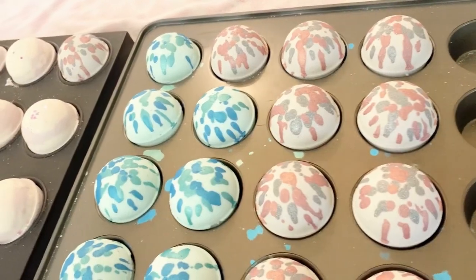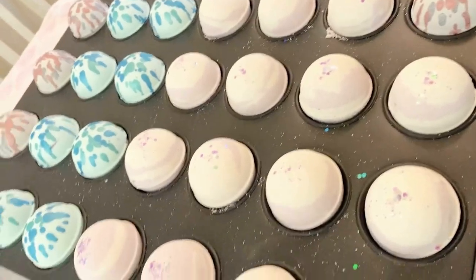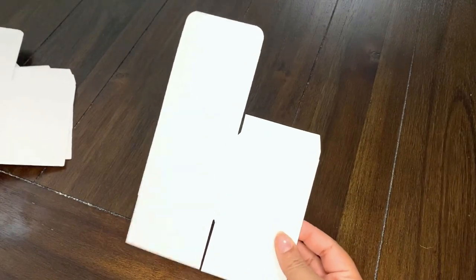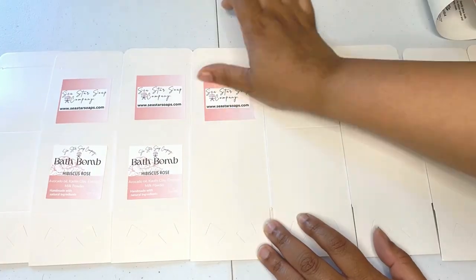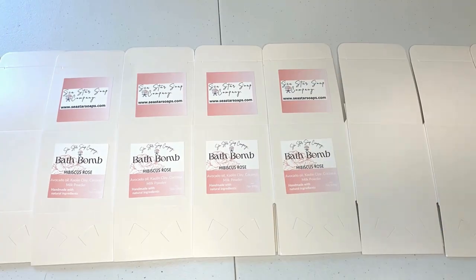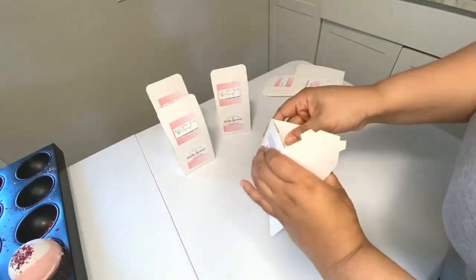My bath bombs are fairly large — they're about 7.25 ounces — so I found these boxes that were three by three inches from Amazon that work perfectly for this project. I still have to design and print my labels and I do so with Avery, and just place the stickers on the boxes. The boxes I do have to assemble by hand, and they're stuffed with crinkle paper just to add a little cushion to the bottom.